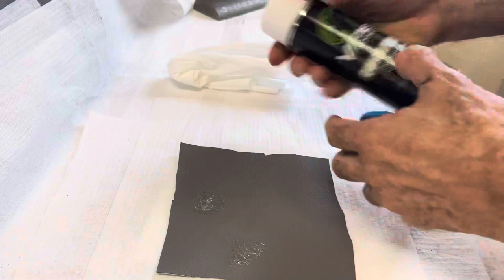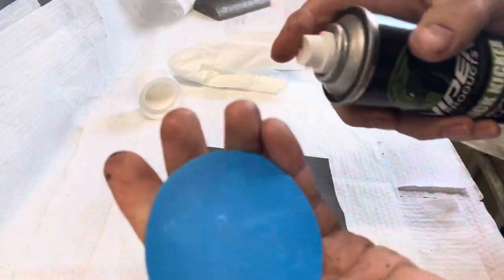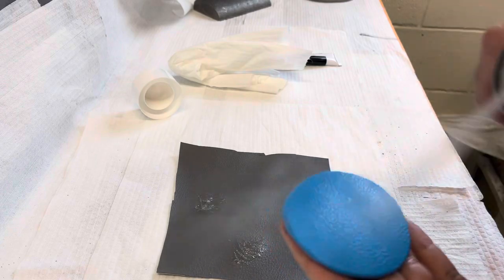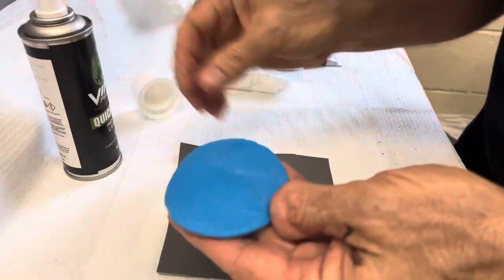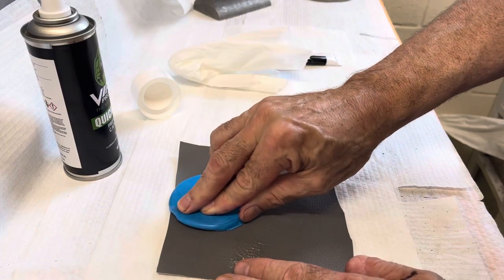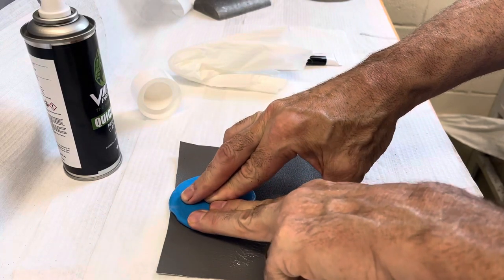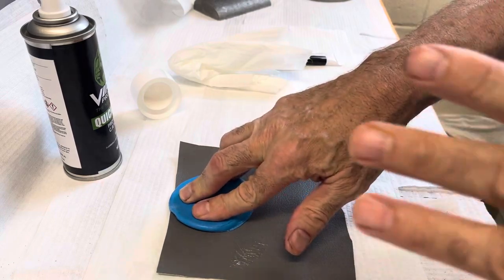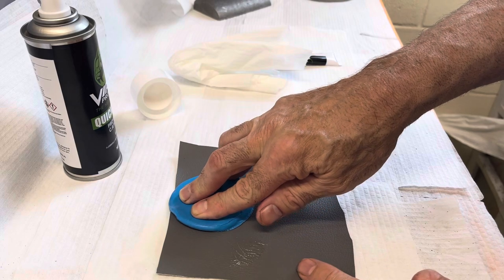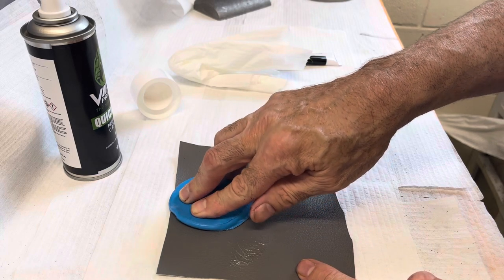Then we take Kicker and spray the texture pad with the texture that we want. We take this pad and apply it to the gel, and hold it in place. The Kicker will activate the gel.